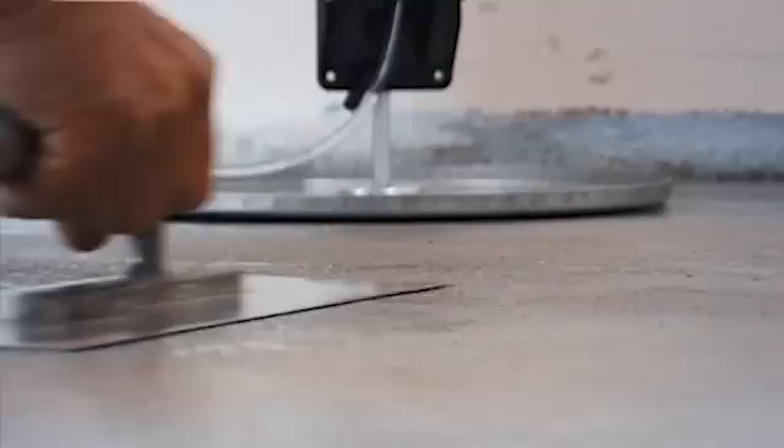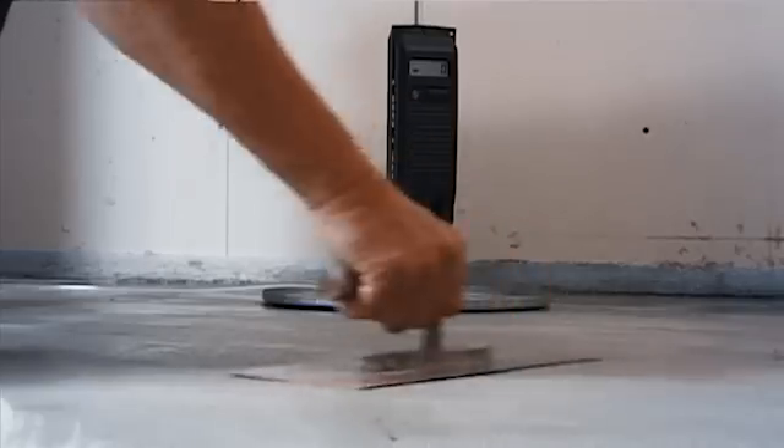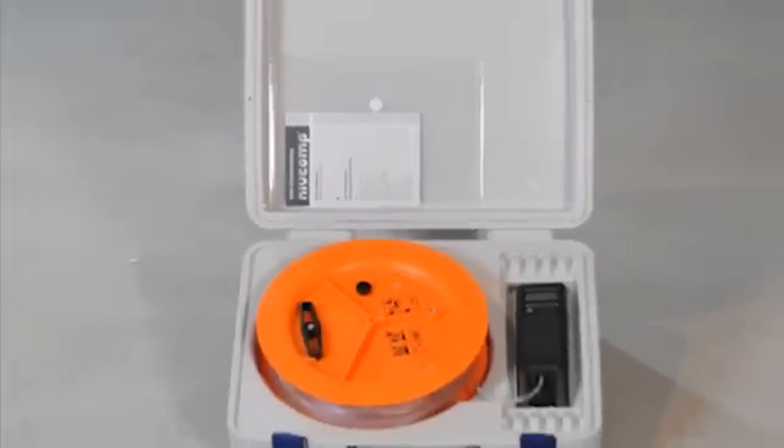NivComp is also an indispensable tool for those areas where horizontal surfaces are required, such as flooring projects. Fast, simple, precise and efficient – NivComp, the electronic hose water level.